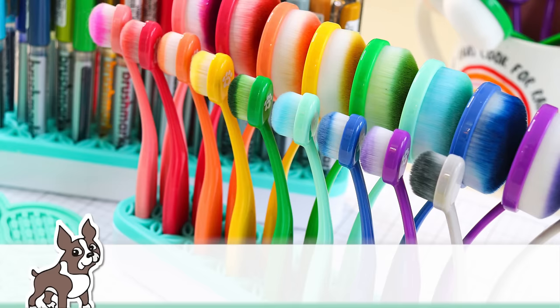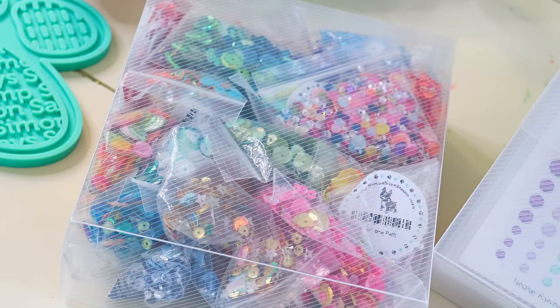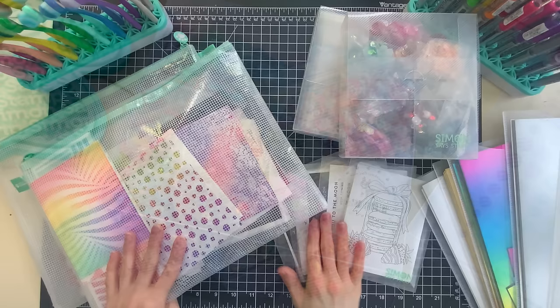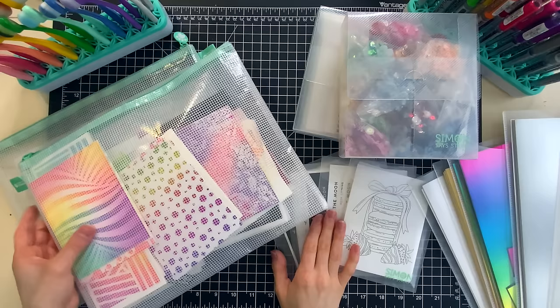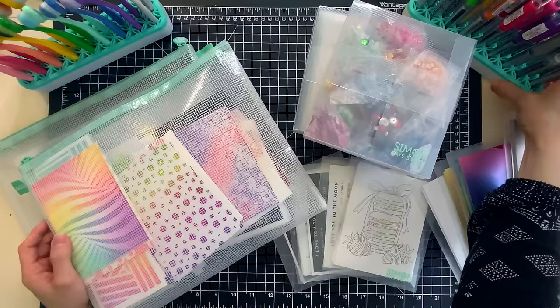Hello everyone, it's Nina. Thanks for joining me today for another video. Now that we've hit the new year, I know a lot of us are trying to hit our goals for the upcoming year. So one of the things I always love starting off the new year with is organizing. I love starting fresh for the new year, getting my craft room completely organized, and just feeling really well set for the upcoming crafting year. So in today's video, I'm going to be sharing five different products that I'm using from Simon Says Stamp to help organize myself for my crafting.